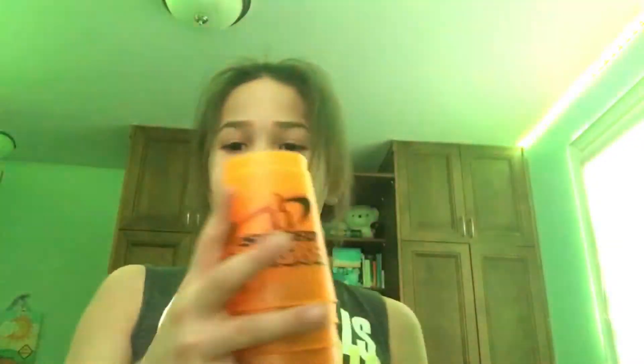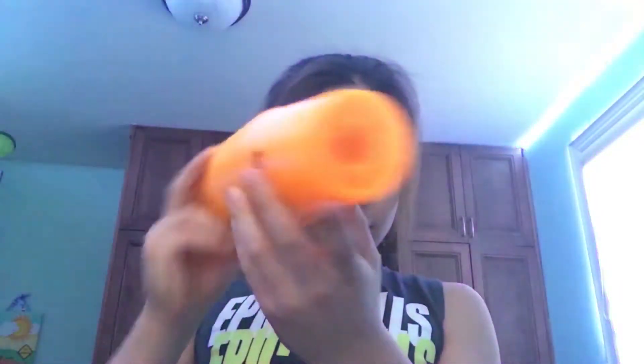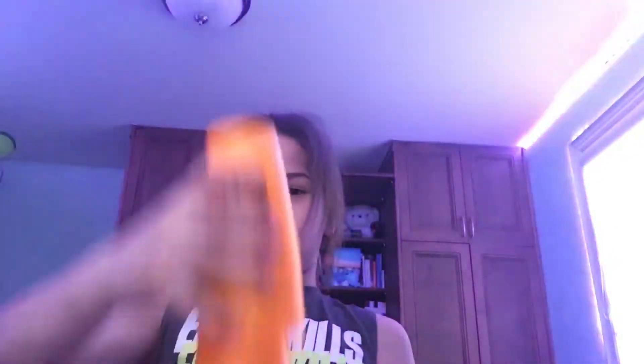I'm going to do cup stacking — or sport stacking, speed stacking, whatever you want to call it. I usually refer to it as speed stacking or cup stacking. It's when you stack 12 specially designed cups, because they have a hole so they don't stick together.